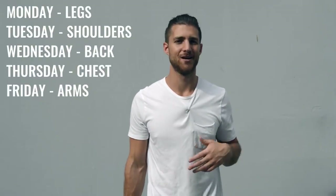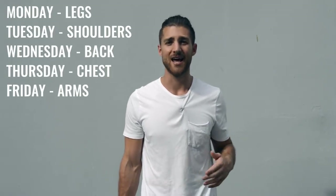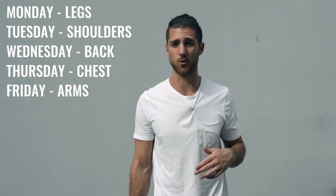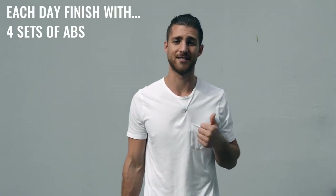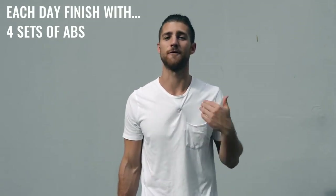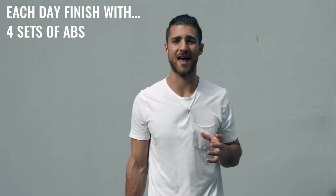It doesn't really matter how you structure this. You can do Monday legs, Tuesday shoulders, Wednesday back, Thursday chest, and Friday biceps and triceps — something like that. At the end of each one of these weight workouts, you're also going to be incorporating ab work. You're going to have about 15 minutes left in your workout when you get done with the skipping and the weight training, and you're going to finish up each workout with a circuit of at least four sets of abs.